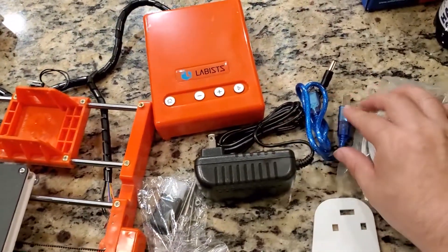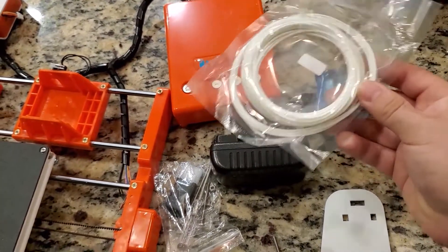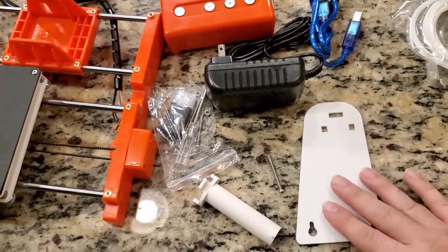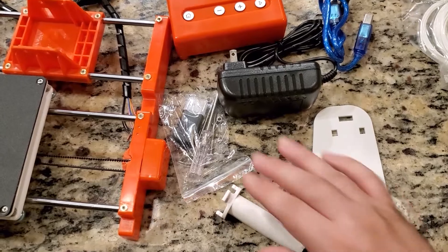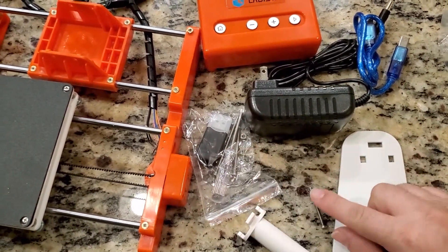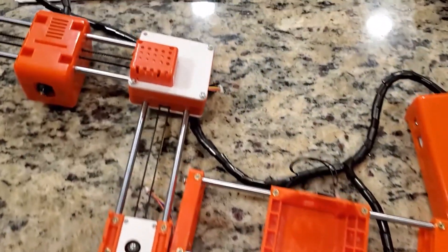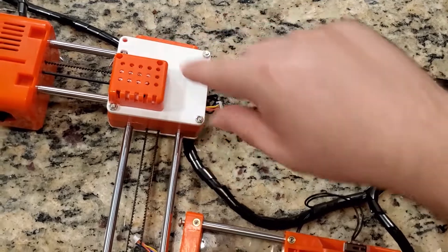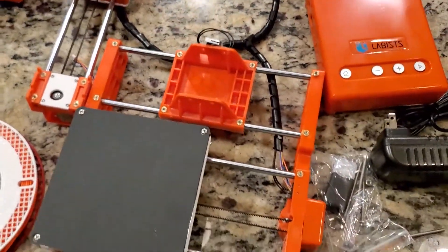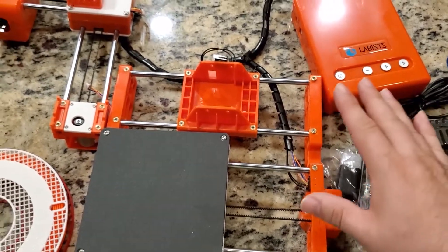It comes with a power supply, USB cable, some really tiny amount of filament, a filament spool holder that snaps on, some screws, an SD card reader. This screw actually fell out of the top carriage up here — not a big deal, I have plenty of M3 nuts.